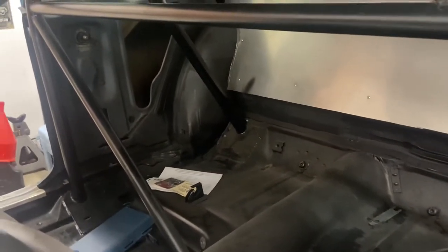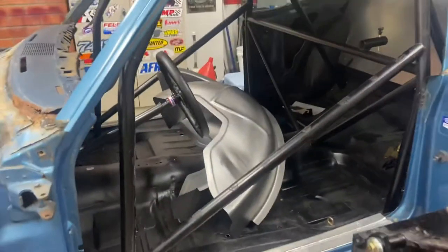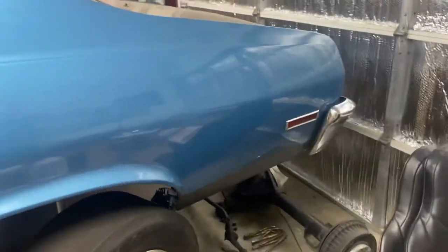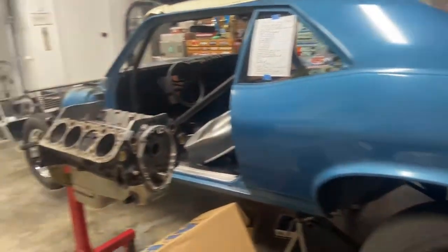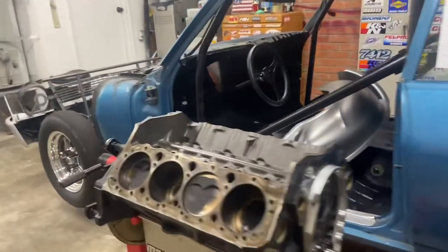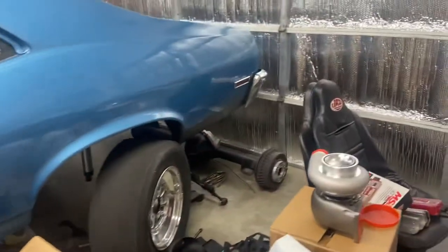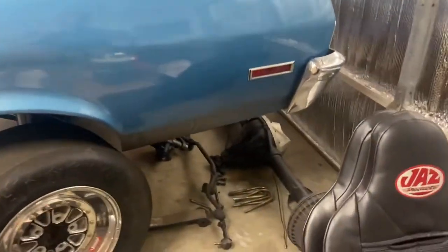We're going to update the cage. I cut the dash out — we're going to be putting a new fiberglass dash in it. We're going to be running a Grid setup in this thing and an all-Aeromotive fuel system, so it's going to have a brushless pump, an Aeromotive boost-reference fuel regulator, and we are going to be running on E85, might be going back and forth to methanol depending on what we want to do.